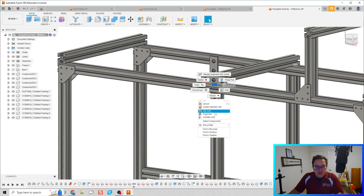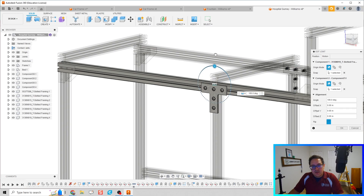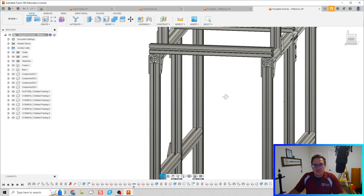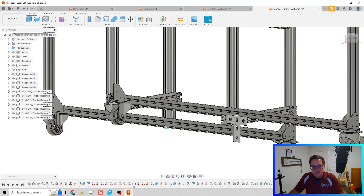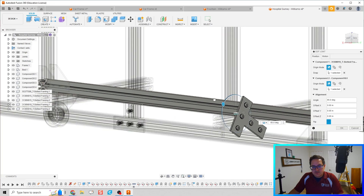If we don't like how they come in, there's a quick edit — just do 'Edit Joint,' flip it 180 degrees, and done. Those pieces are now mated or fastened in there with that joint. Click 'Edit Joint,' rotate 180 degrees, then click Okay.